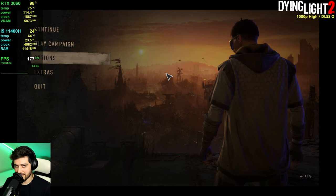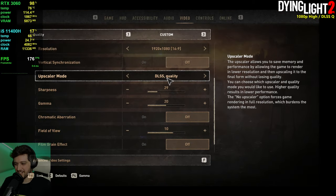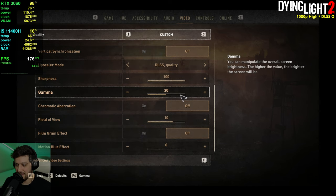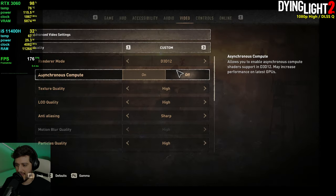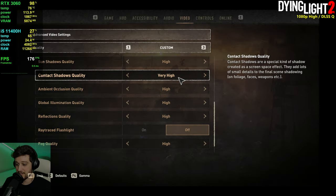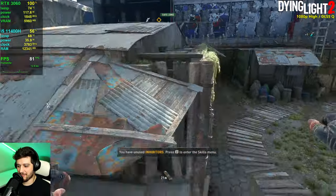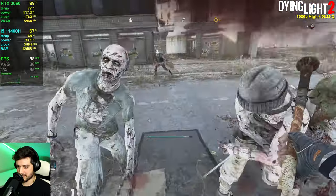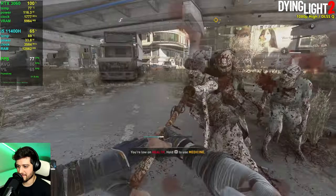Dying Light 2 is next at 1080p resolution with DLSS set to quality. I increased the sharpness because it looks way better with sharpness turned up in this game. I also disabled chromatic aberration and motion blur, using high settings, DirectX 12, and synchronous compute. The performance is way better than I was expecting.